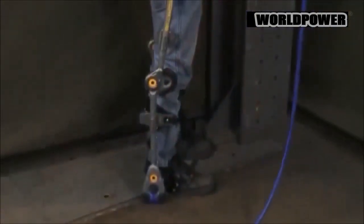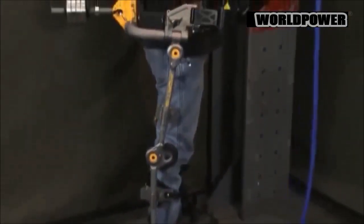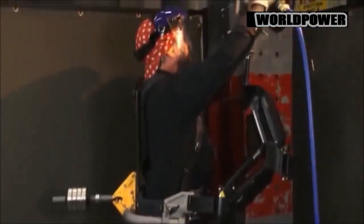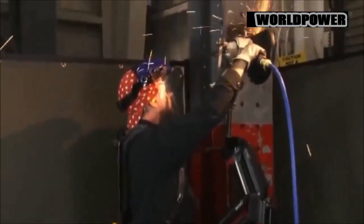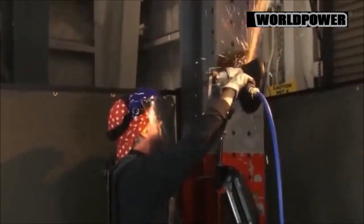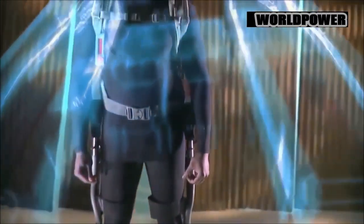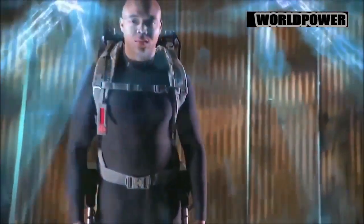Army evaluators have been assessing a Lockheed-built Fortis knee stress release device exoskeleton with soldiers at Fort A.P. Hill, as part of a focus on fielding new performance-enhancing soldier technologies. Using independent actuators, motors, and lightweight conformal structures, the lithium-ion battery-powered Fortis allows soldiers to carry 180 pounds up five flights of stairs while expending less energy, officials said.